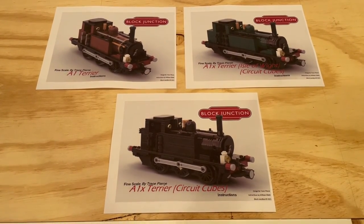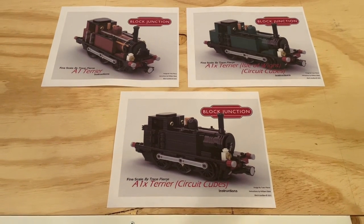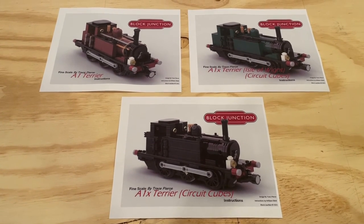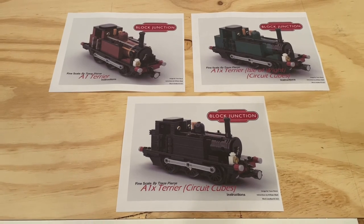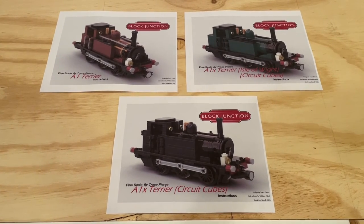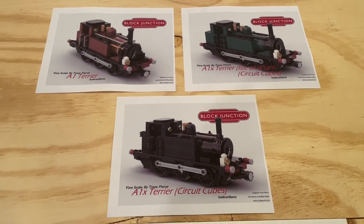I will include links below to the Block Junction website where you can check out some of the great instruction sets they have in their store, including the A1 Terriers. You can purchase the A1 Terrier instruction sets individually or buy the three of them as a package. Really awesome models in the Block Junction store, so I highly recommend checking it out.